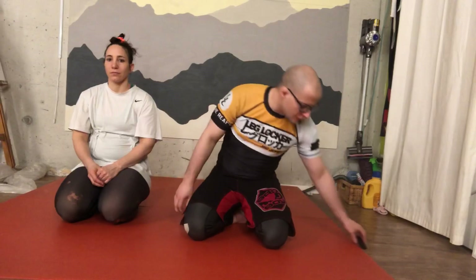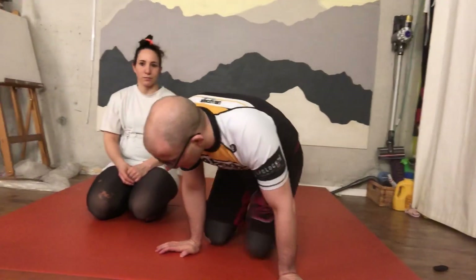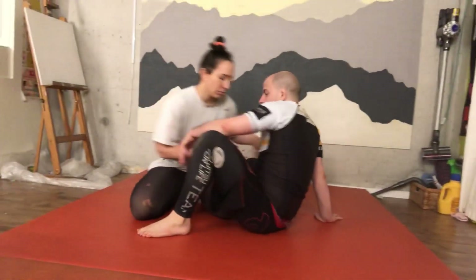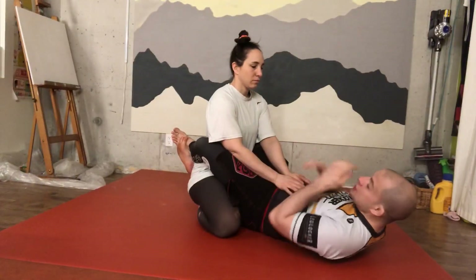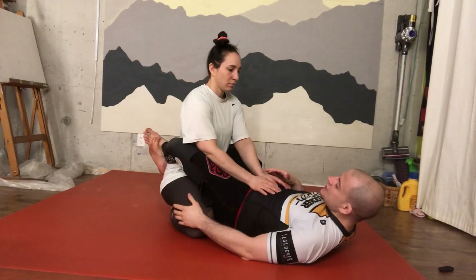Today the technique we're going to do is this one. I'm here in closed guard, and for whatever reason I'm not able to submit my partner — my partner starts to escape.